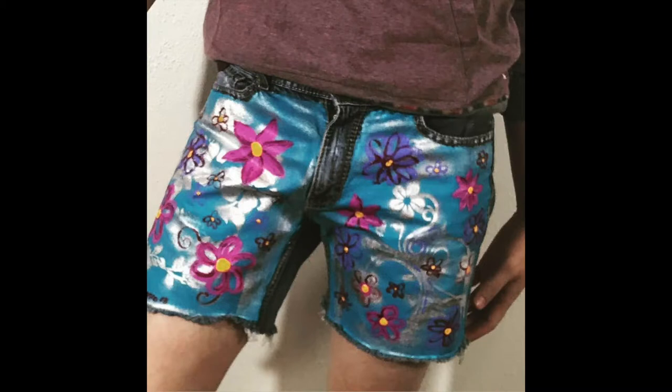I like to wear really short shorts, so these are really short and it's like florals. Florals for spring — groundbreaking, right? This is also done with spray paint and acrylic paint.